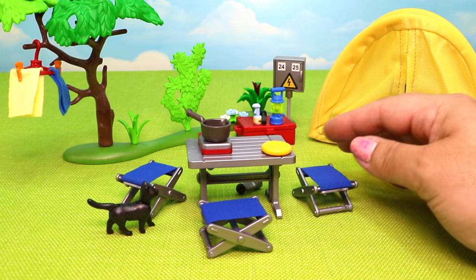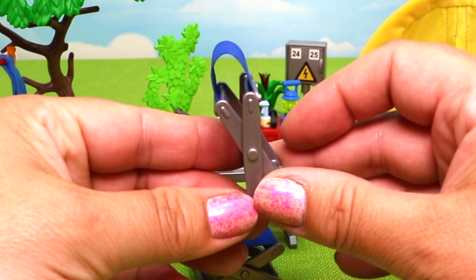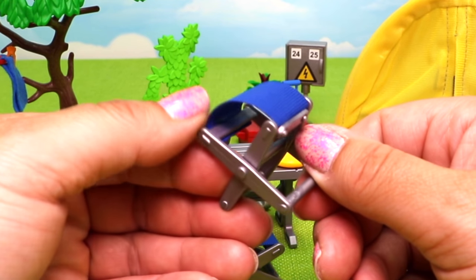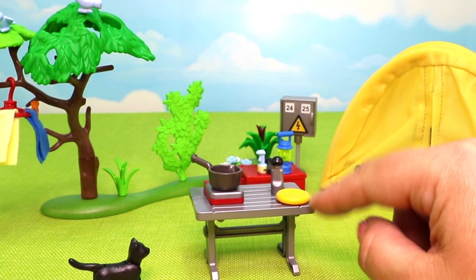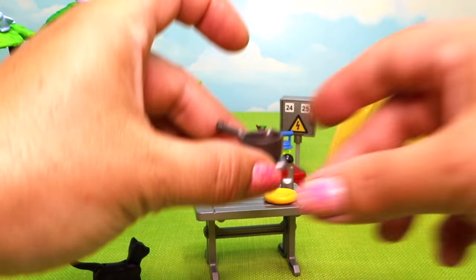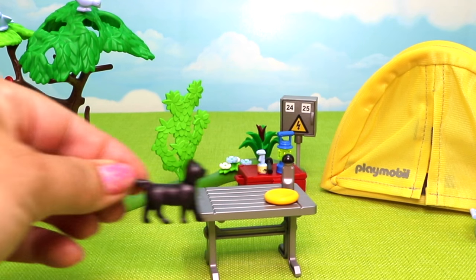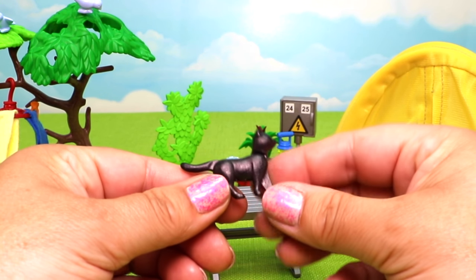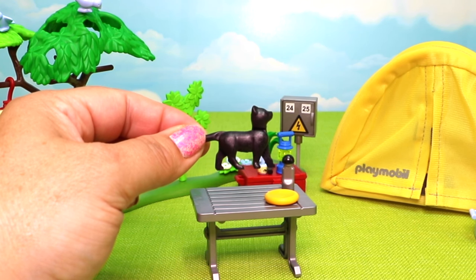Next we have our dining set with amazing fold-up stools with real fabric on top - very soft and easily stored, much easier than hard fold-out chairs. Three came with the set. We also have a little stainless steel water bottle, a fantastic table, what might be a frisbee, and a hot plate with a pot sitting on top that pops right off. A super sweet black kitty also came with the set - her tail and head both move. She's probably just roaming around the campground rather than being a family pet on the trip.